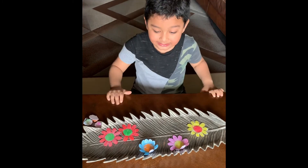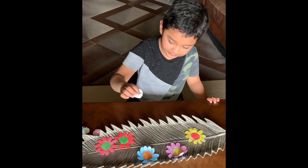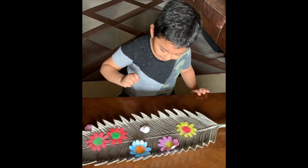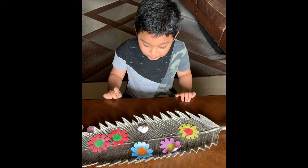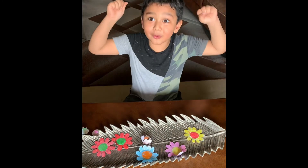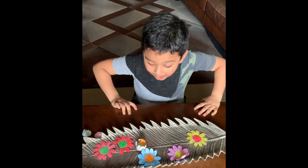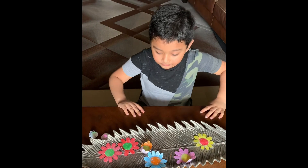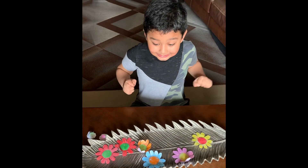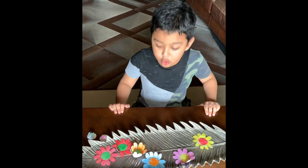My favorite colors! I'm going to put another one in here. It's blooming too! It's blooming. Wow! Orange is a great color! Wow, it bloomed!